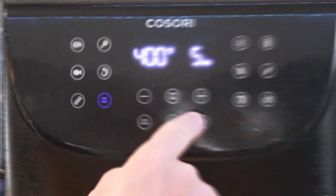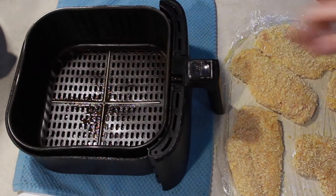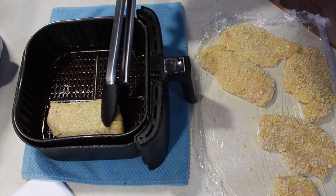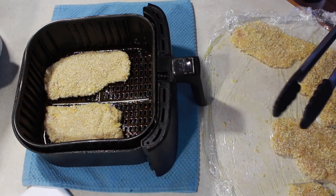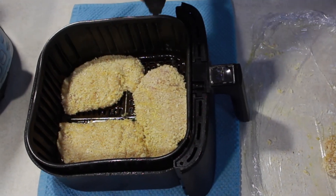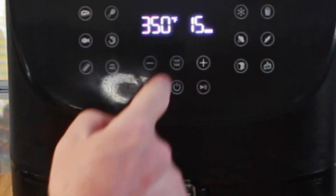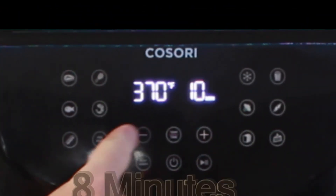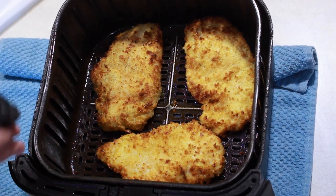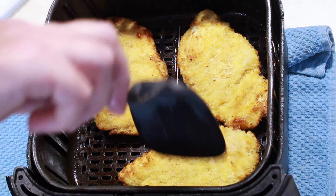Preheat the air fryer to 400 degrees for five minutes. Spray the chicken breast on one side, making sure you get all those crumbs a little damp. Spray the hot basket, then place the chicken oil-side down. Make sure you fit three in there, then spray the other side down. If crumbs go in dry they'll come out dry — put oil on them and they'll come out golden brown and crispy. Cook at 370 degrees for eight minutes. Go heavy on oil on the first side so you won't lose breading when you flip, then oil that side too.